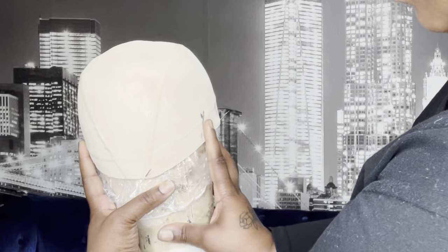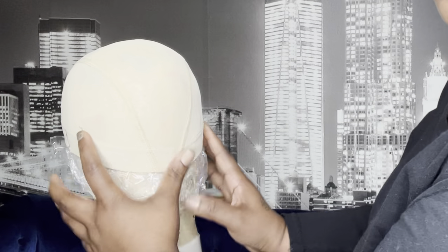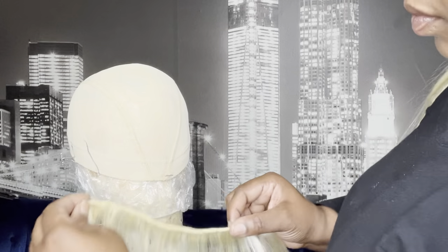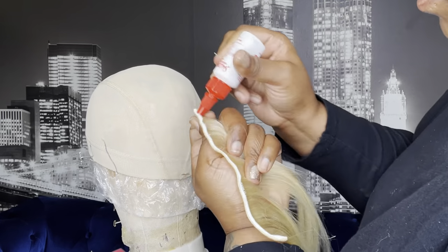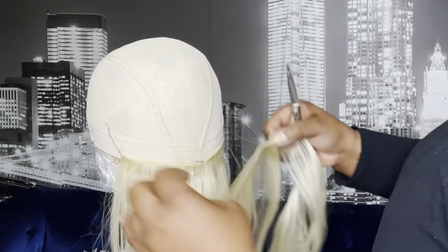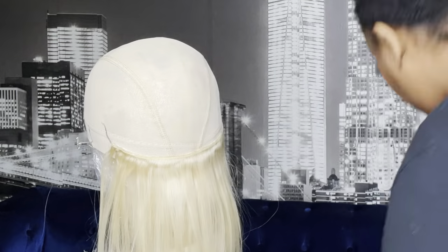This is the back of the head, and these are the ear tabs I marked out, so this is gonna be my guideline. I'm gonna use the bundle in the back and just follow this U-shape until I get to the top. I'm gonna keep it in between these two lines and continue in a U-shape until I get to the top, where I'm gonna circle around with the shorter pieces.